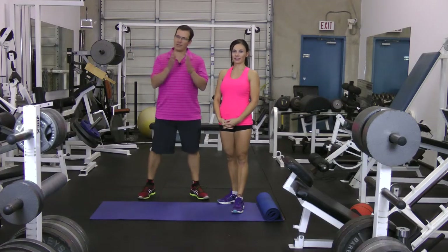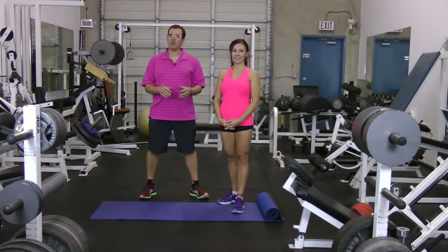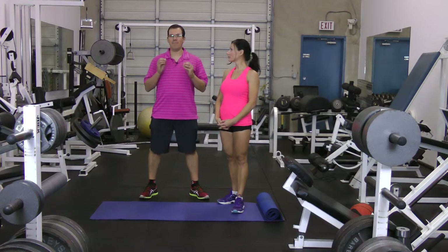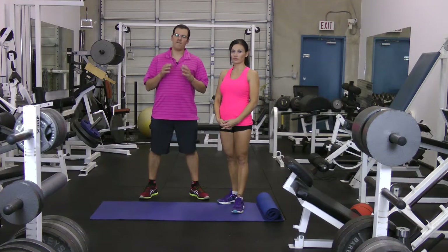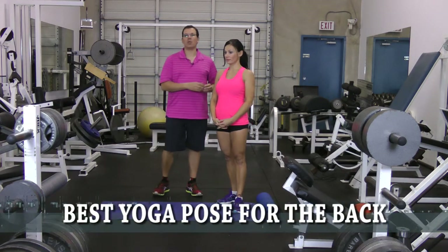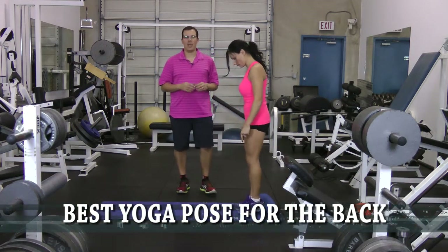Hey, this is Rick Cassell from exercisesforinjuries.com and Fix My Back Pain. This is a special video from Mike Westerdahl and everyone at Critical Bench. What I want to go through in this video is the best yoga pose for the back. I'm going to get Orsi to demonstrate it — going into a downward dog position and then into a cobra.